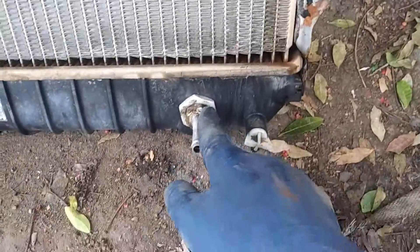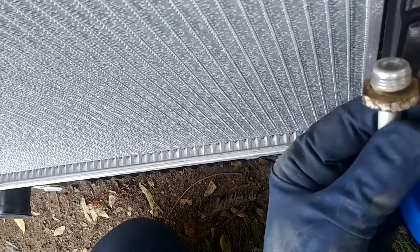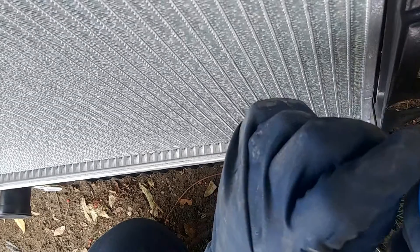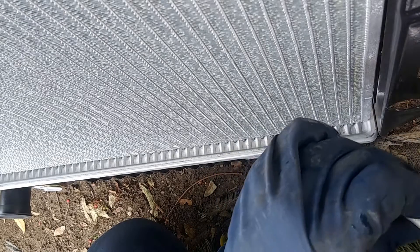We do need to transfer this petcock over, so we're going to use an adjustable wrench just to take these off. Then we're going to go ahead and put on some Teflon tape — we're going to go on the opposite side of the threads. This is just insurance so it doesn't leak.